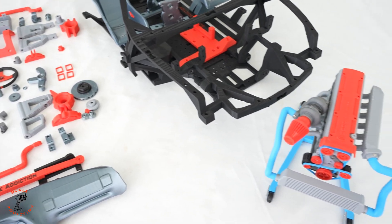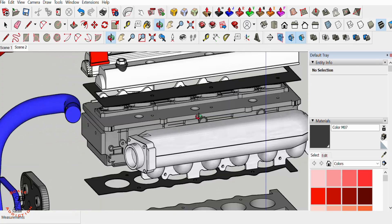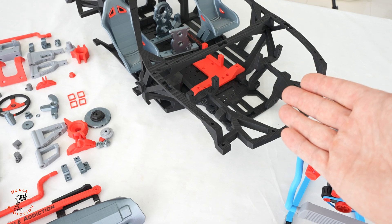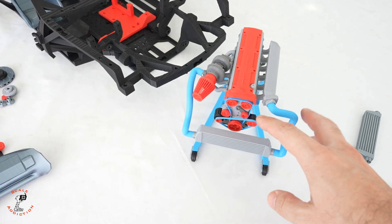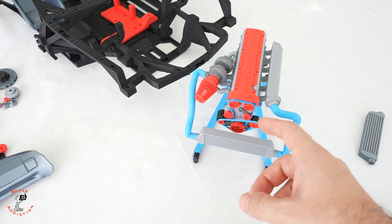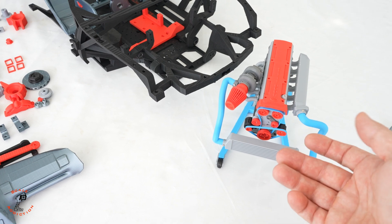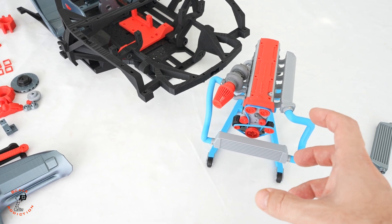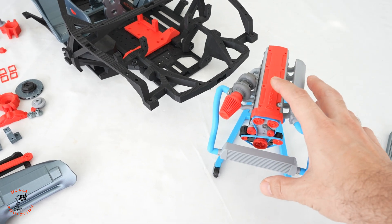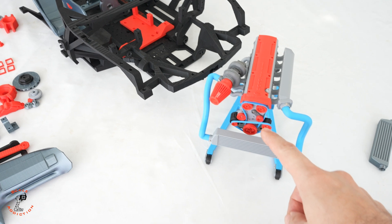Hello, it's Ali, welcome to Scale Addiction. In the previous video I showed the build of this 2JZ engine I'll be using for the Supra project, which is fully electrical. Some of you have been telling me to make the pulleys spinnable and working, just like a real car when you open the hood. I thought yeah, that's a cool idea, because we don't have any engine over there but putting this model engine with working pulleys would be cool.